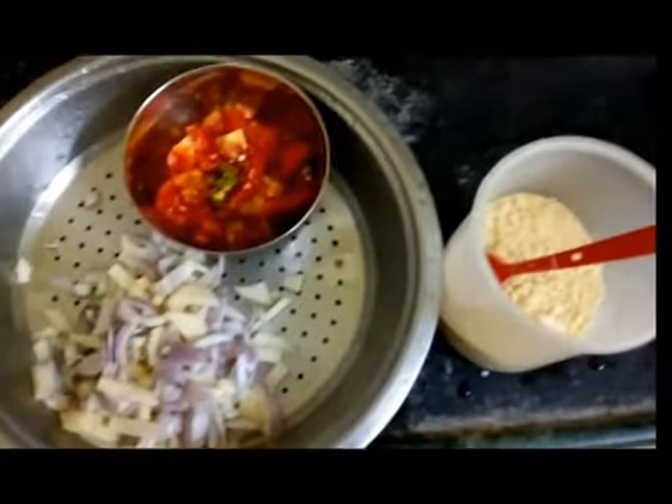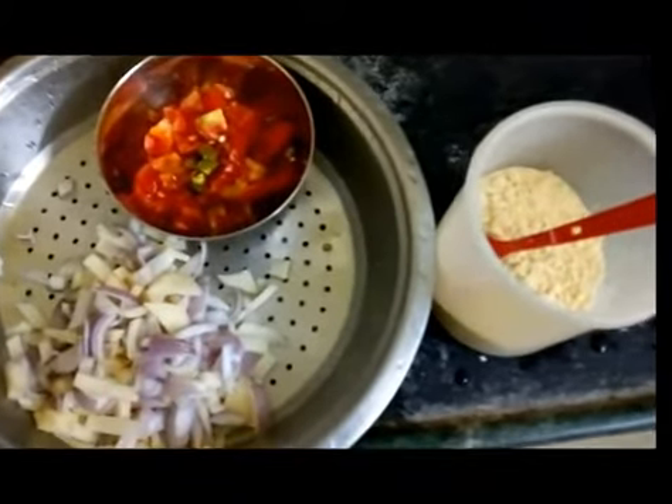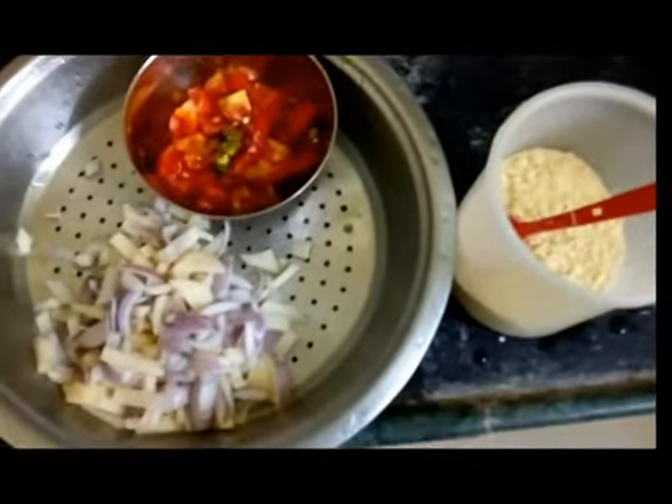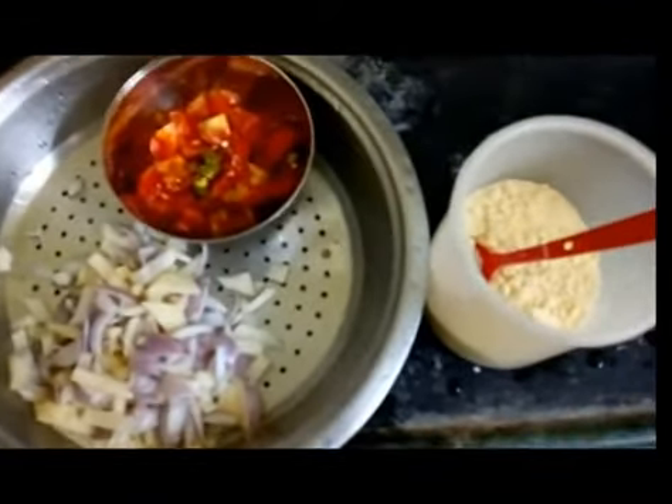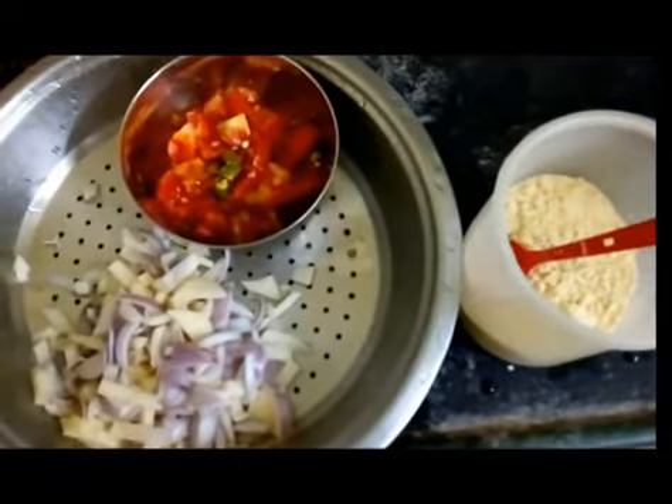Hello everyone, welcome back to my channel. Today's menu will be chilla — I'll be making chilla and sharing the recipe with you. What we need for this recipe is a very minimal number of ingredients.